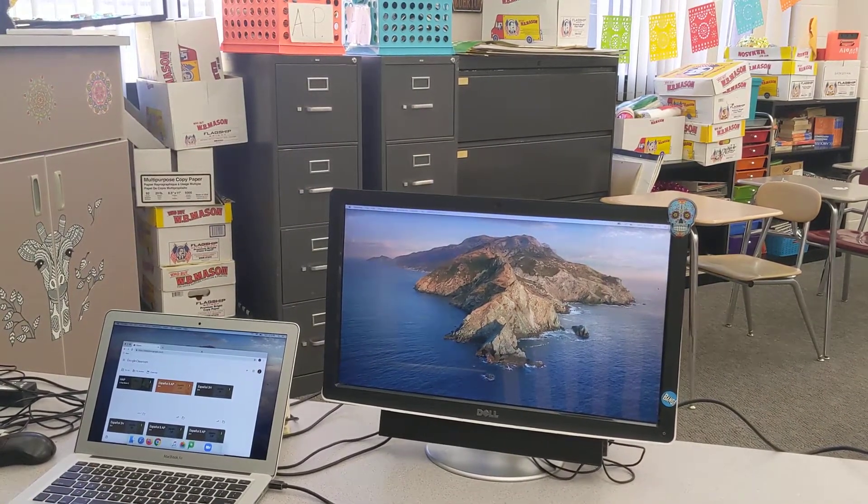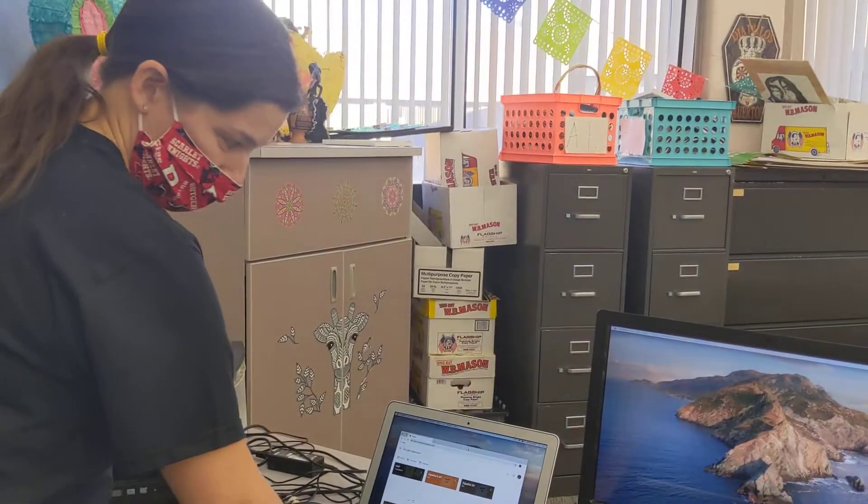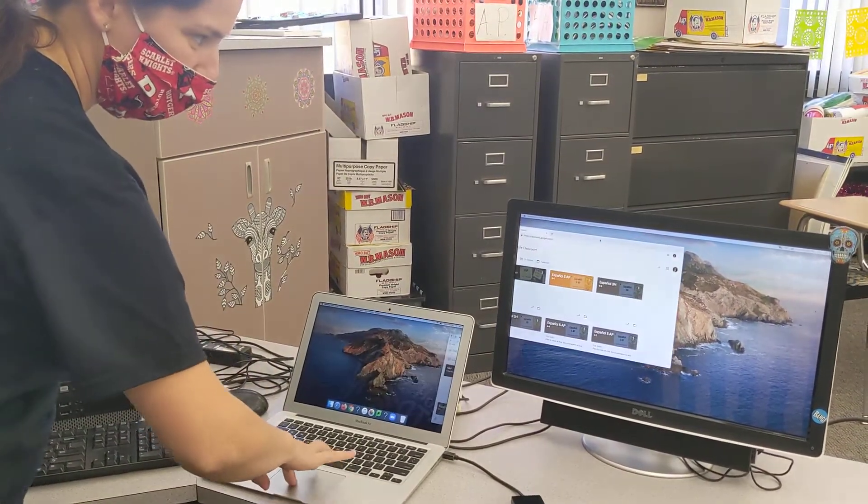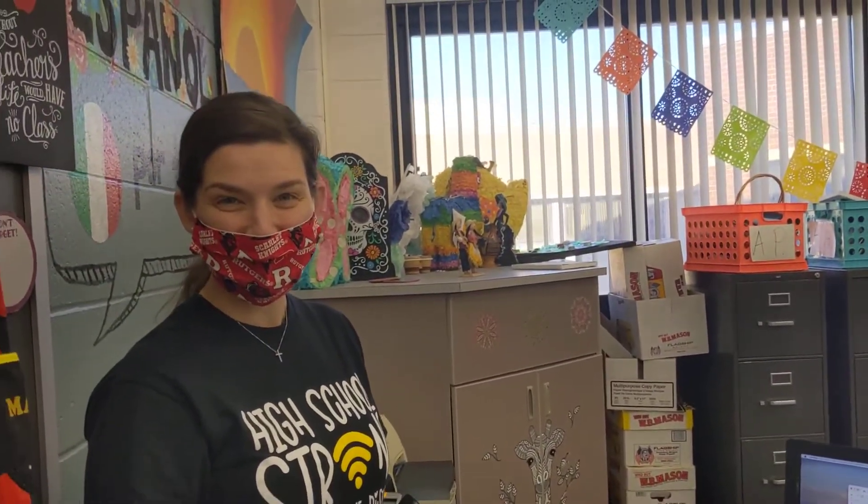Now when you have something open on your laptop and you want to bring it over, you just slide it over to the right. This is awesome for when you're using Zoom — you can use dual monitor mode where you can have your Zoom participants in one place and what you're sharing on another screen. So you have more space.